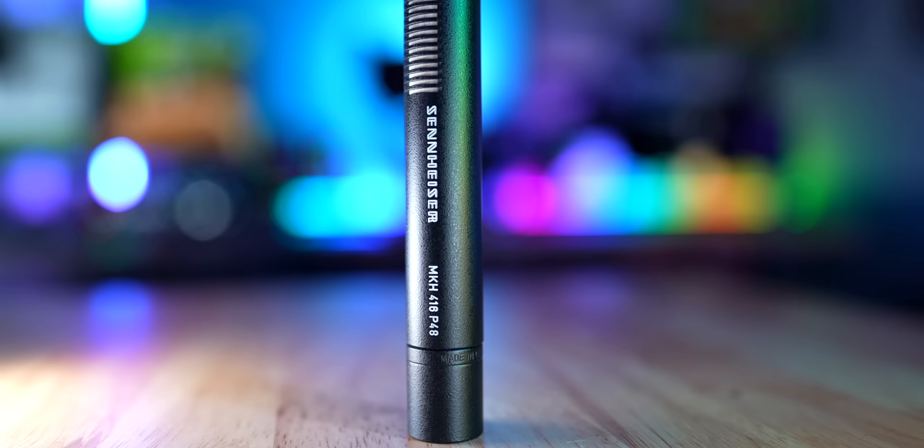Let's take things a little further. This is the CMIT 5U, and now this is the MKH-416 in that same location. The 416 is a great overhead and boom microphone, but compared to the MKH-50 and the 5U, it doesn't isolate sound quite as much — you hear a little bit more room reverb with the 416. That said, the 416 also really excels when you use it outdoors in wind.